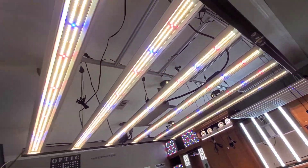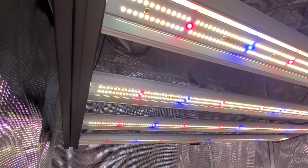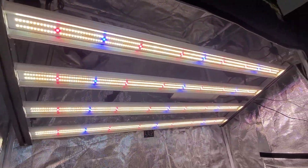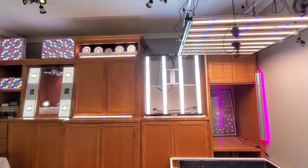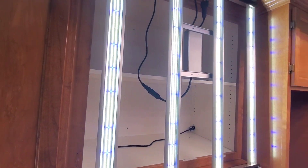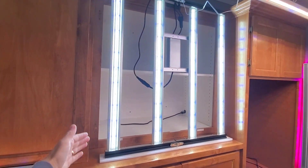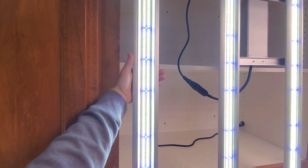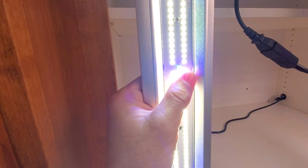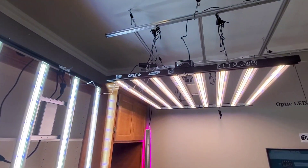And even this slim over here — the Slim 320 — it's for a 2x4. And over here, this is the Slim 320 VEG. This VEG is for a 4x4. You can see it's a very big bar-style light, and you can see the LEDs are exposed here. But these are special horticulture LEDs.